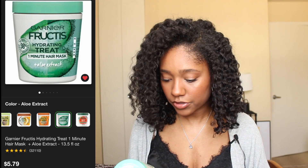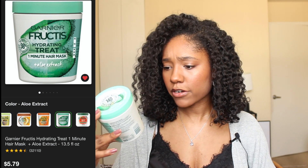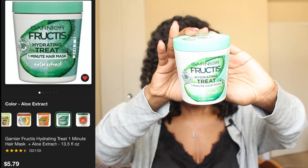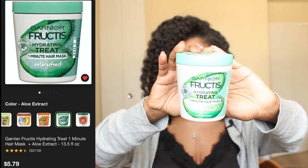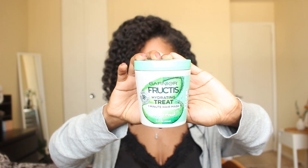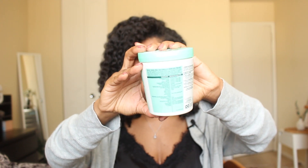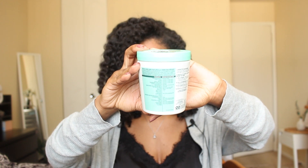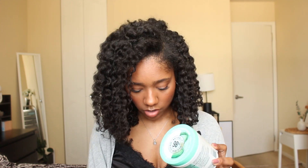The second moisture treatment is the Garnier Fructis Hydrating Hair Treat one-minute hair mask — a line I'd never used before, but it caught my eye because it has no protein. I also love how the back of the packaging gives a full rundown of all the ingredients and their sources, being really transparent about what's in the product.